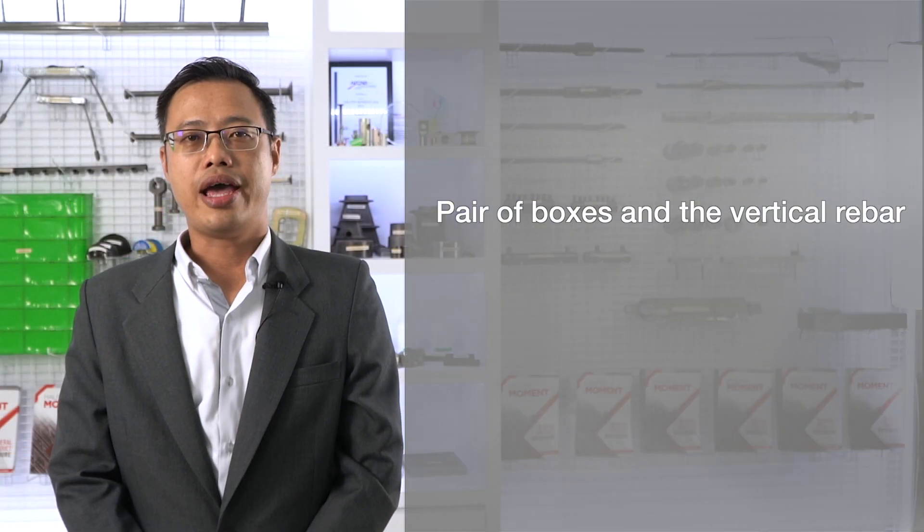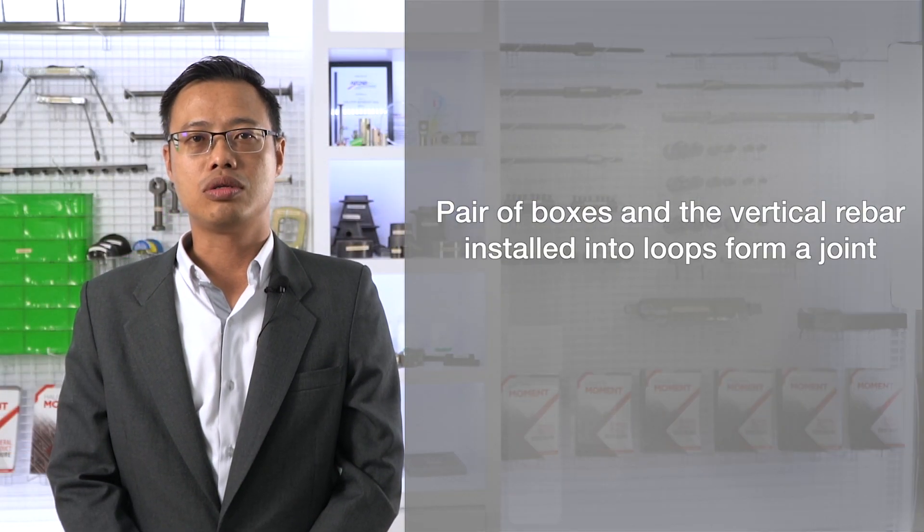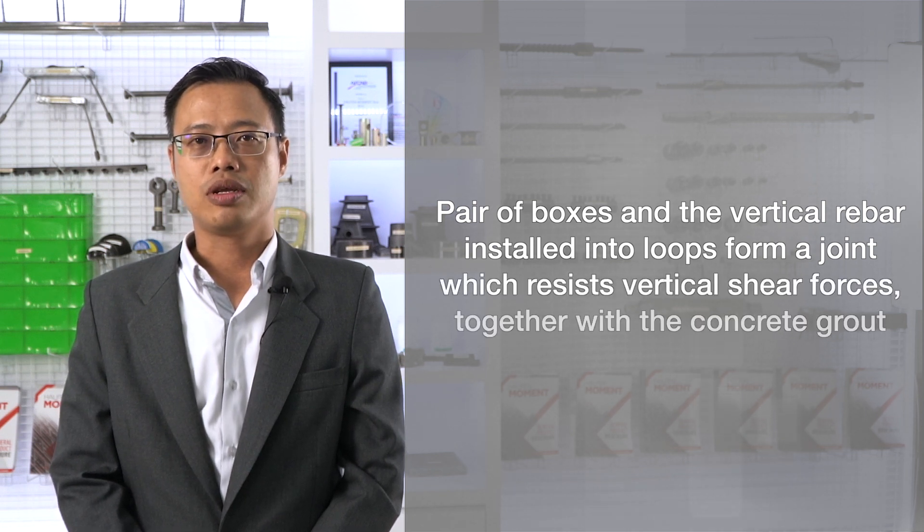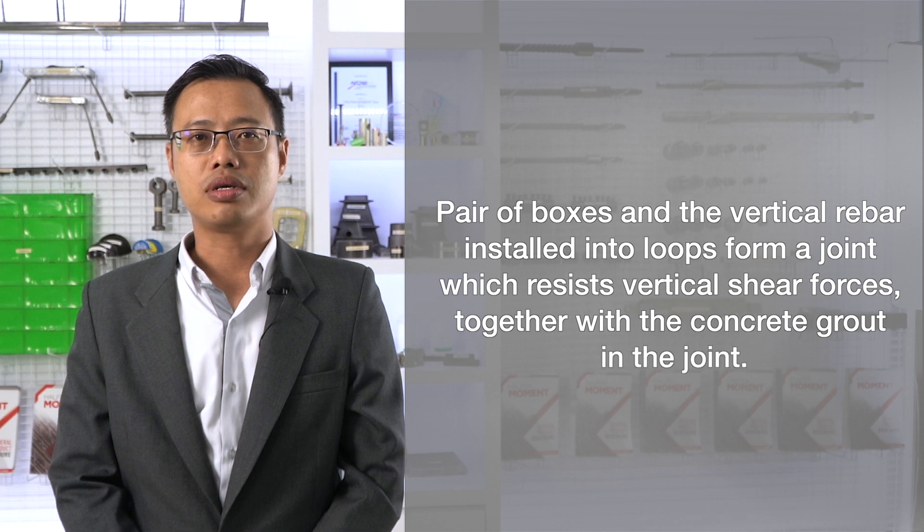A pair of boxes and the vertical rebar installed into loops form a joint which resists vertical shear forces together with the concrete grout in the joint.